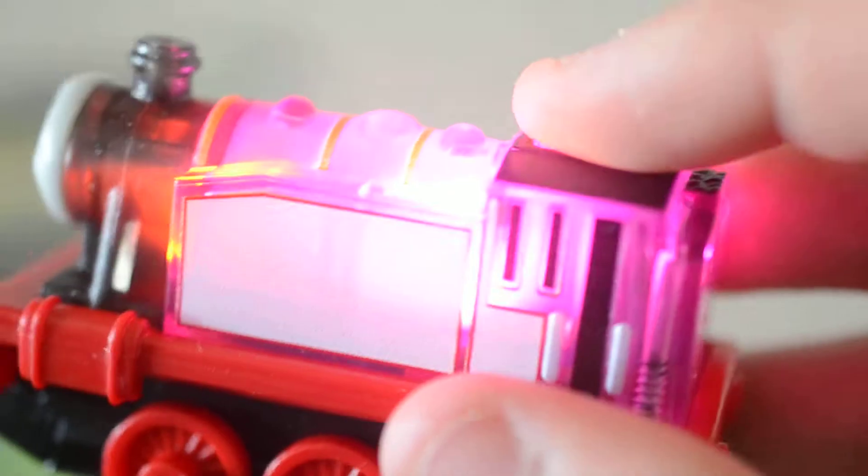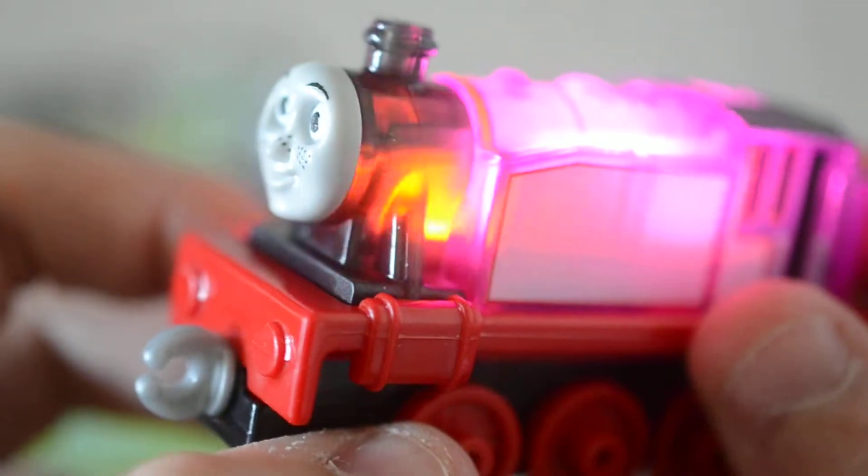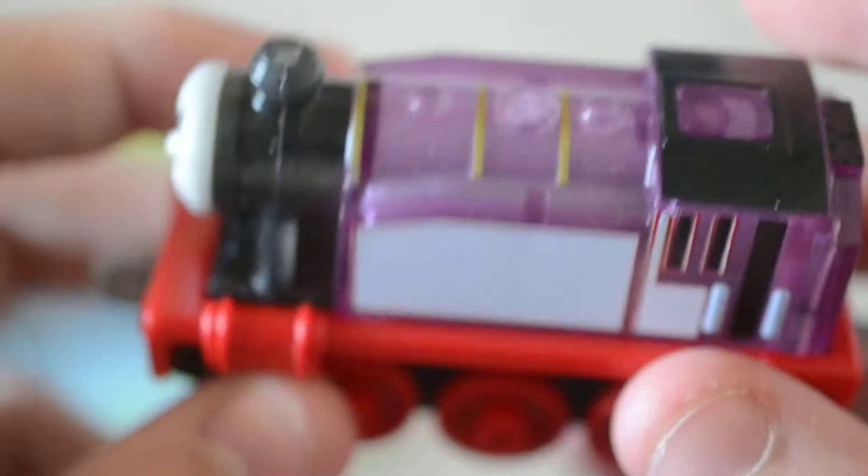So here's Rosie. When you press this button she lights up. It also has a smoke box that lights up as well, a boiler and all that stuff.